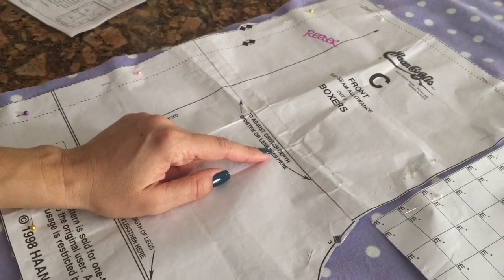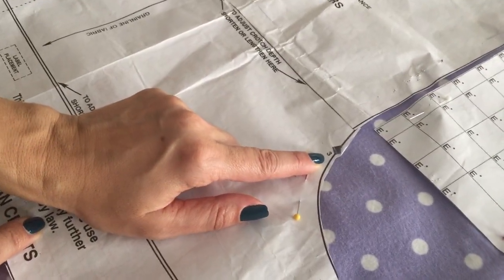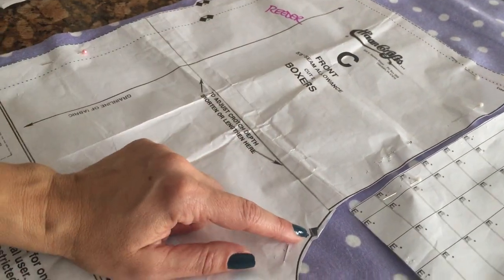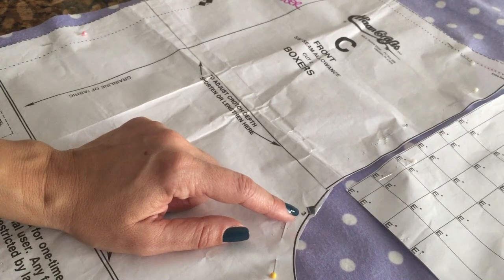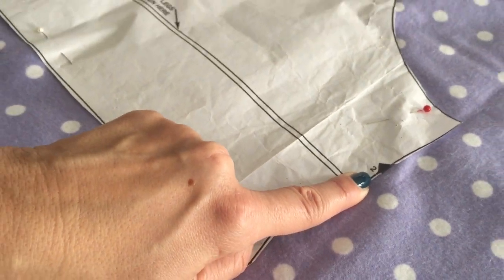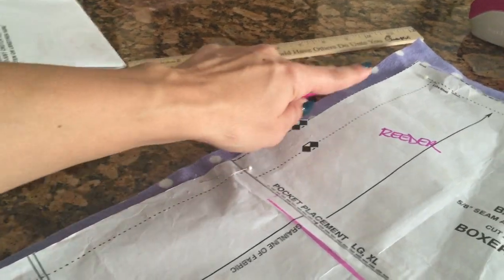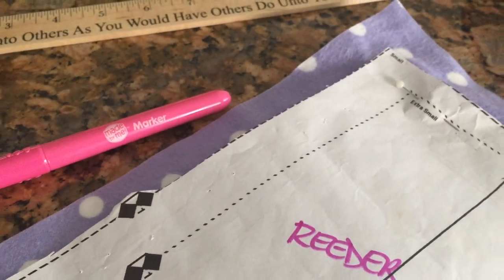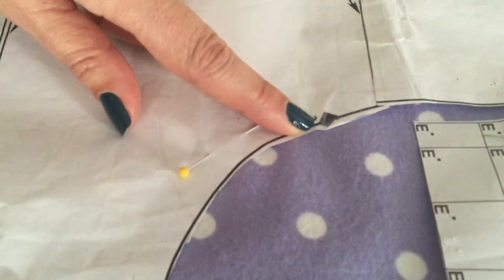Once it's pinned, notice a couple of things. Because we adjusted the crotch depth on your pattern - some of you did it yourselves, others had it done for you - you have to make sure nothing got cut off. On the C pattern, make sure you have that little number three. Then go around your patterns and look for all your diamonds: on the B pattern you should have a four, a two down here, and a one over here. This pattern has been cut to size small. On the C pattern, make sure you have a one, a three, and a two.